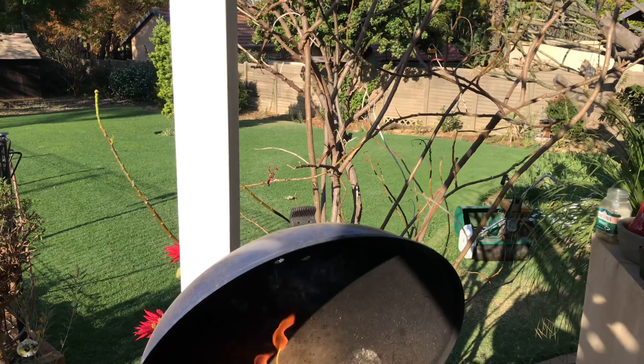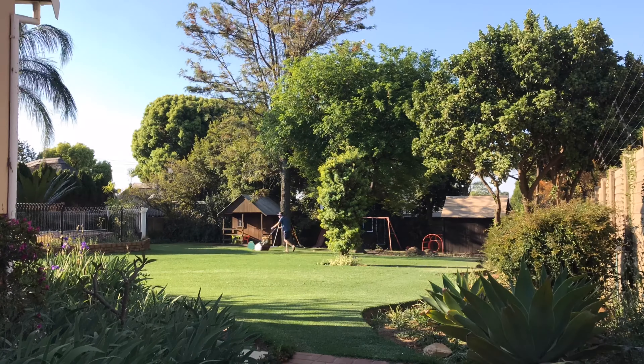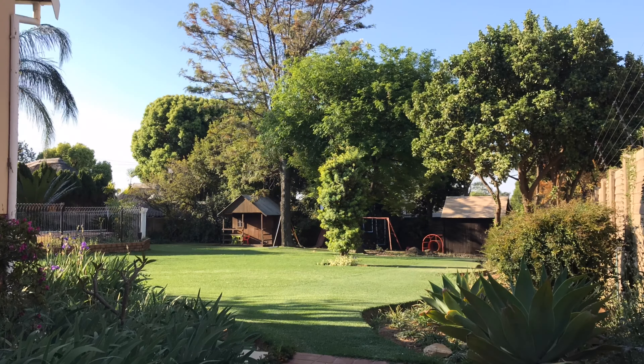There we go. Let's mow. Not bad. Not bad at all. Well done, Frankenstein.